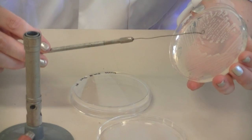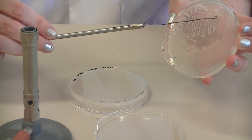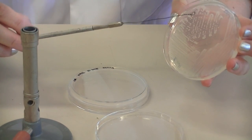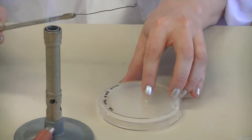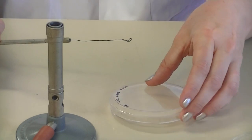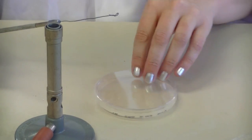It didn't sizzle, so it's ready to be used. Collect a single colony from this plate and transfer it onto your new sterile agar plate. Remember, when you labelled your plate it was upside down, so you need to turn it now the right way up.